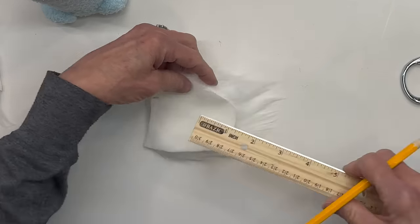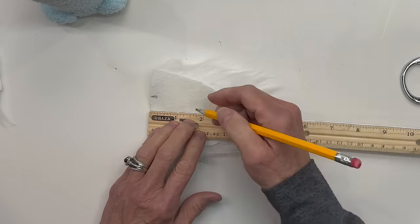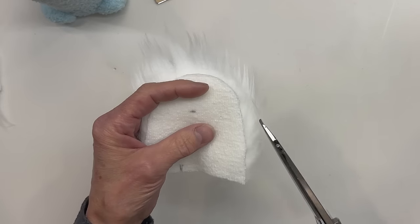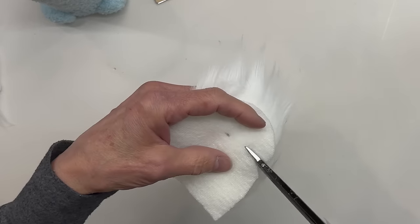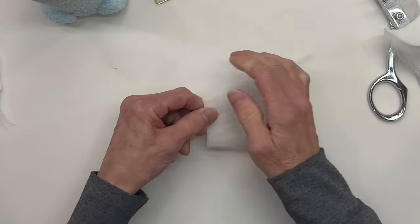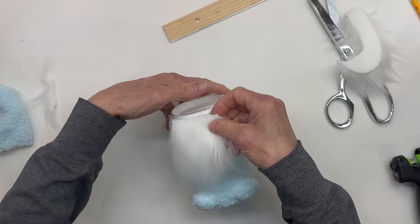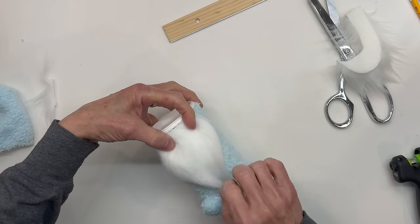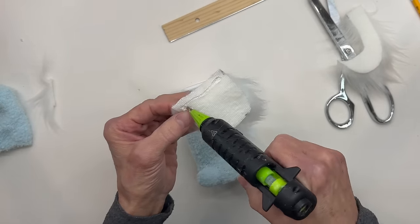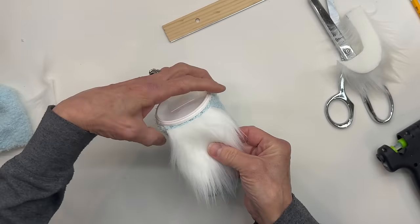I'm going to take a piece of scrap faux fur and mark it at 2 inches by 2 inches. Then starting at the side, I'm just going to go around in a U shape and cut it out. You can use any kind of scrap faux fur you have. Then go ahead and clean the excess fur off. Next we're going to go ahead and attach the beard, coming up right underneath the ledge of that Tootsie Roll container. Put some glue on the back top edge and then just go ahead and glue that in.